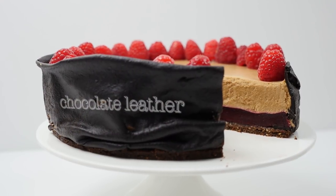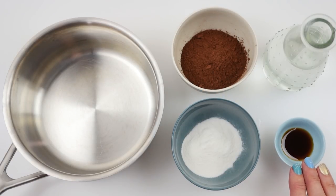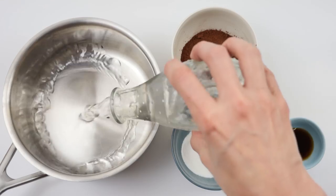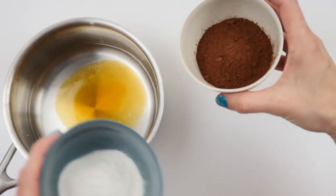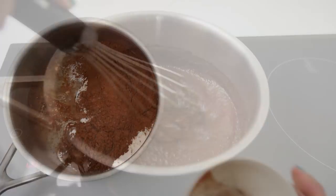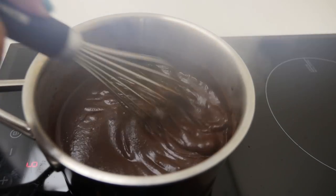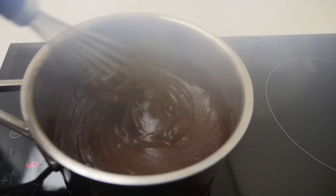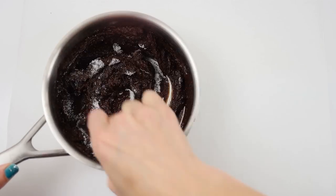For the chocolate leather you're going to need cocoa powder, rice flour, vanilla, and some water — we'll also need some sugar to sweeten it a bit later. Add all of that into a saucepan, place it over the heat, and whisk it continually until it starts to bubble and thicken and the steam fogs up your camera lens.